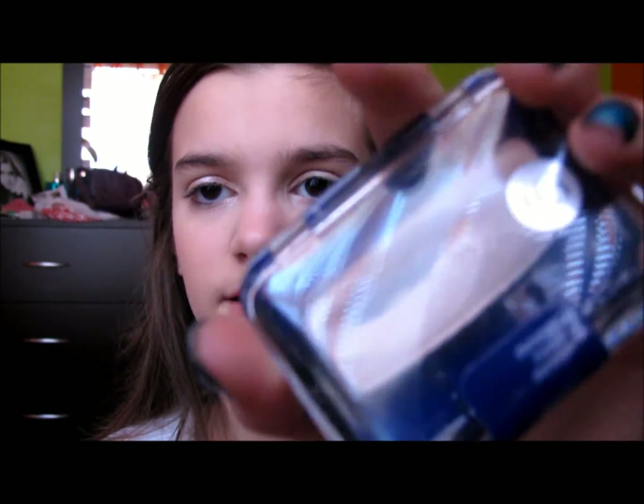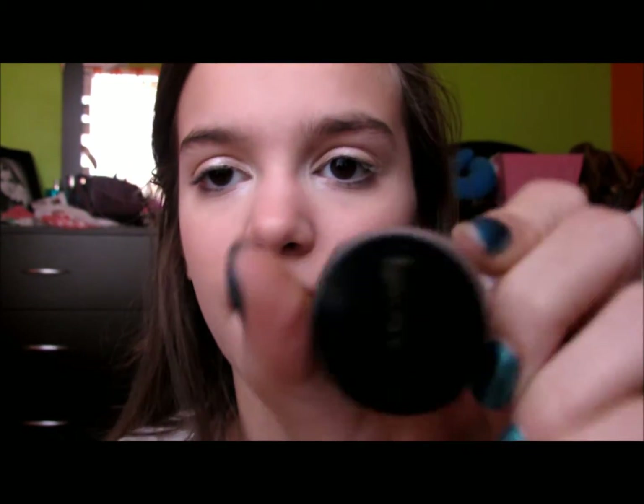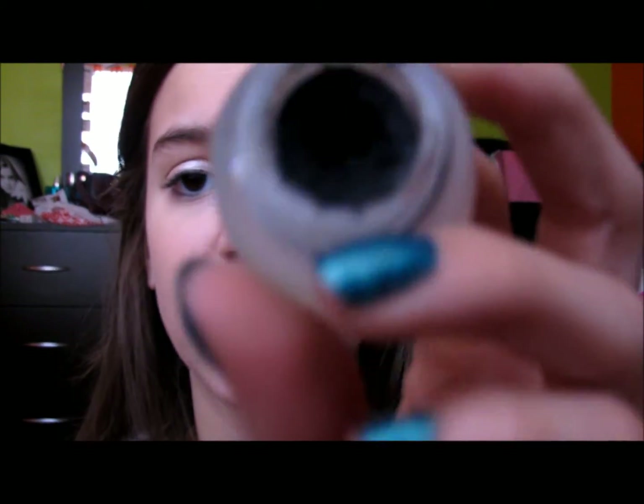And then I take my CoverGirl Champagne — this has been my under-corner highlight the entire year, and it was in my Top 12 video. And now I'm going to take my Love n' Beauty gel eyeliner, which is just a black gel eyeliner. I really recommend checking out Love n' Beauty makeup because it's super cheap and it's actually really good.